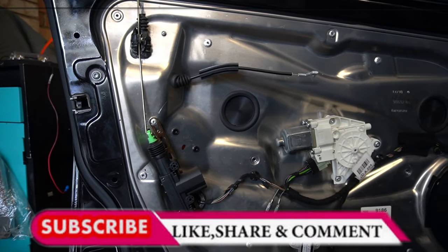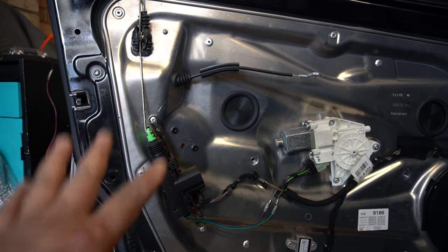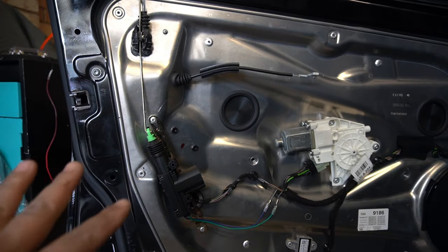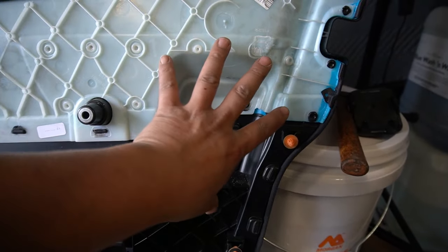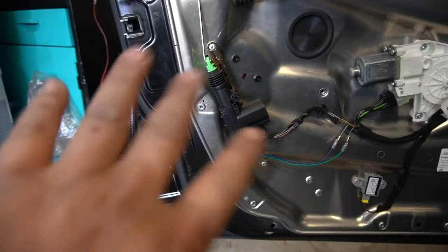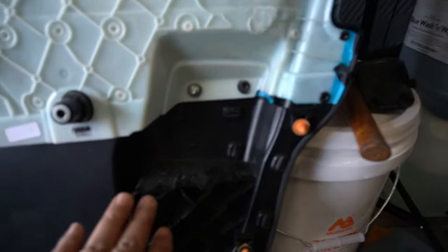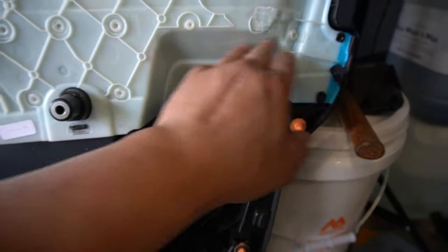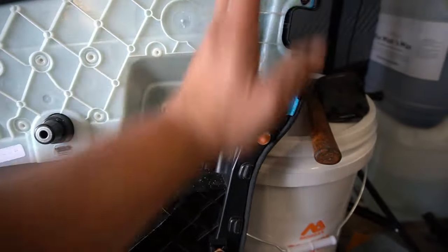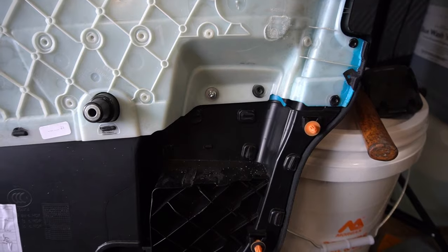We are going to use the aftermarket lock actuator and install it in this part of the door right here. The reason we install it here is because we have a spot in the door panel that will fit the actuator perfectly. It's important that you measure correctly where the actuator will sit so that when you install it, it will not protrude in any way and will sit perfectly in this compartment.